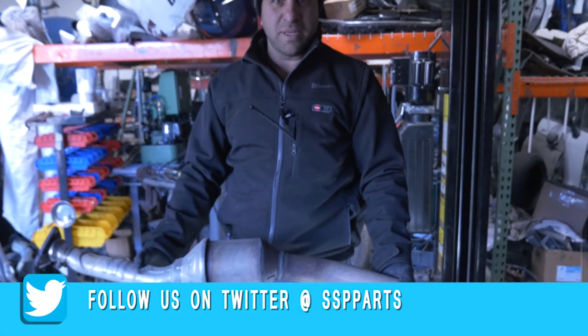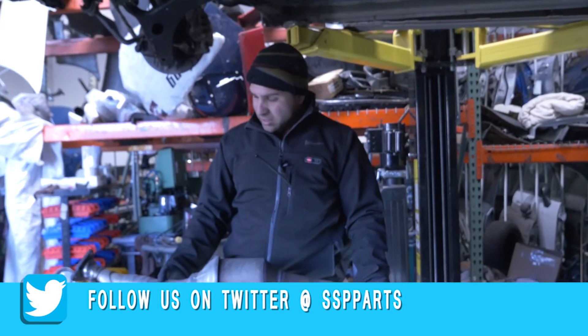We do sell these over at SSPParts.com, so if you need one of these, give us a buzz.